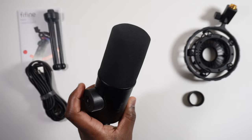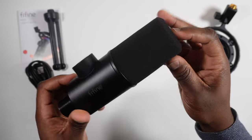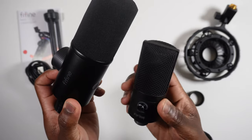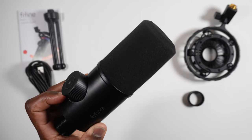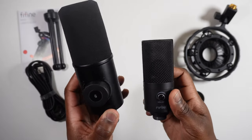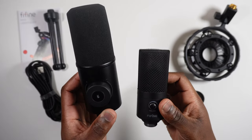Finally, onto the microphone itself, made out of the familiar high-finish black metal you get accustomed to with Fifine mics, like on the T669 mic here. As you can see, compared to the K658, the T669 is substantially smaller, so if you're looking to upgrade from something like this, that's the size difference between the two. With the K658, it's Fifine's first step into a more premium, less budget market — but does their additions to this microphone separate them from the rest of the range?